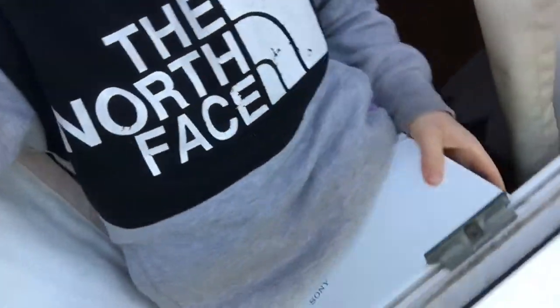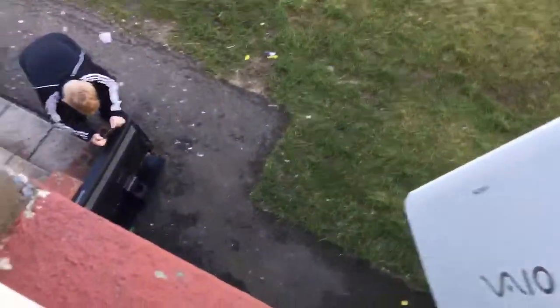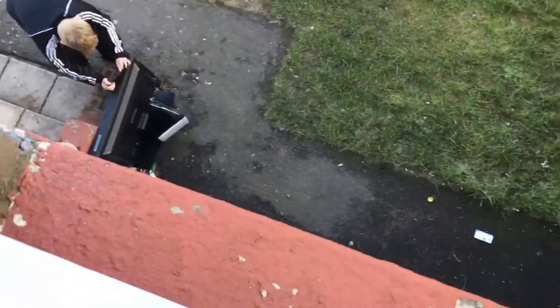I'm just about to drop this laptop right now. My brother's going to be down there with a slow-mo camera in just a second. I'm going to count down: three, two, one... four.